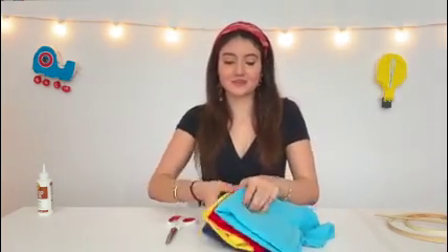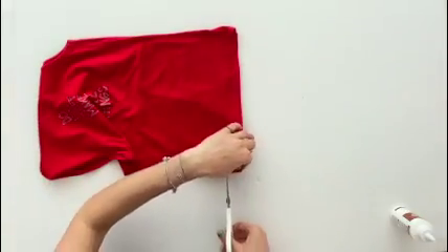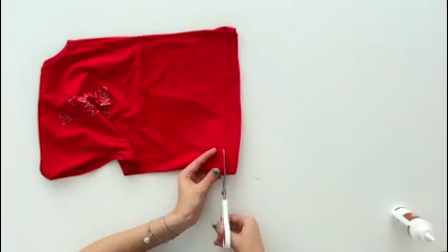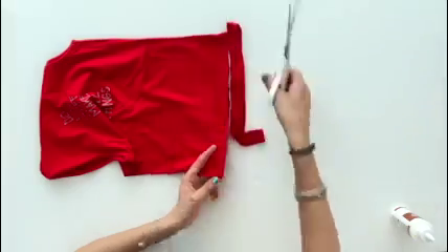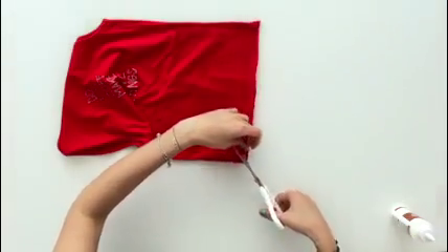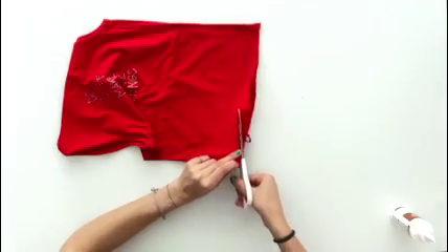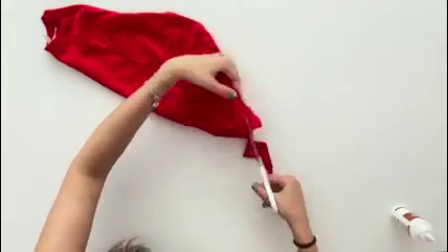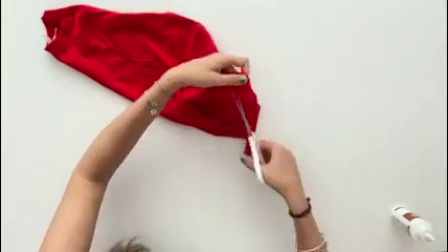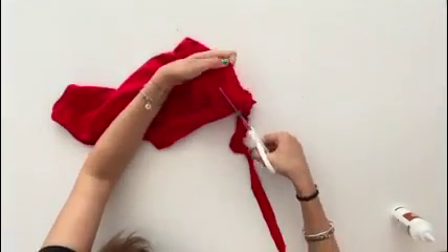Next we're going to cut our t-shirt into t-shirt yarn. You're going to take one of your old t-shirts and cut the hem off. Then you're going to cut it into a spiral starting from the bottom going all the way up to the sleeves. You want these strips to be about an inch wide, and it doesn't matter if the edges are jagged because we're going to stretch it out later. This is a great opportunity for spring cleaning and upcycling your old t-shirts.